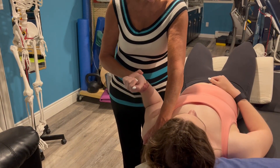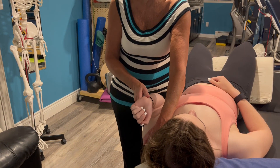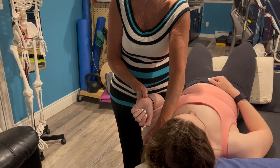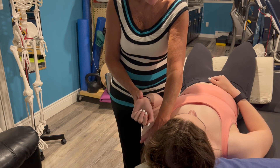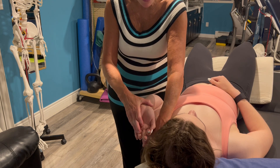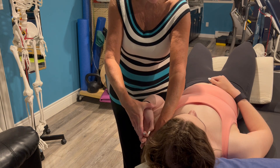Then you're going to flex the elbow, because the ulnar nerve runs posterior to the axis of elbow flexion rotation. Then you're going to pronate the forearm and extend the wrist and the fourth and fifth finger.